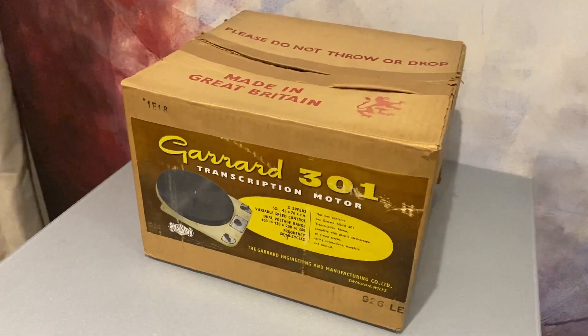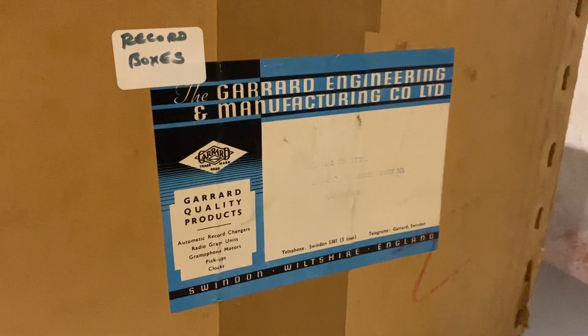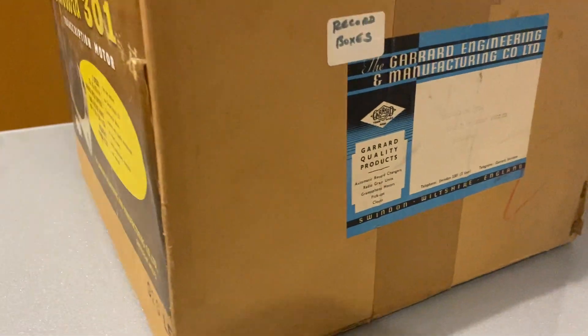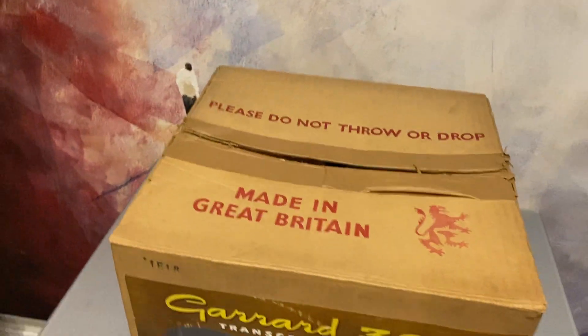It's incredible condition. This is an original, not a repro box, and it is absolutely beautiful. There's the Engineering Manufacturing Limited branding there. Apart from that little record box sticker someone's put on the side of it, it's pretty much as it came out of the factory.